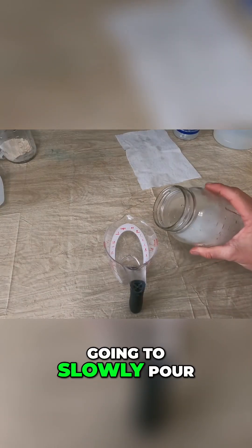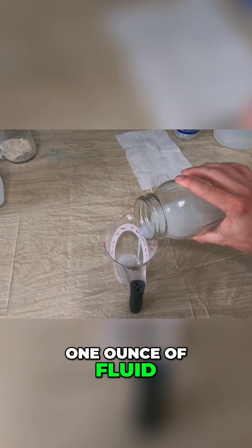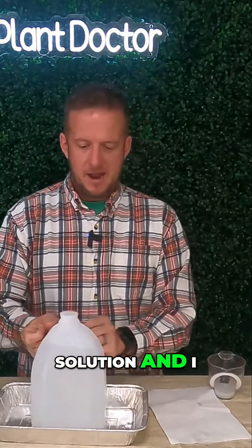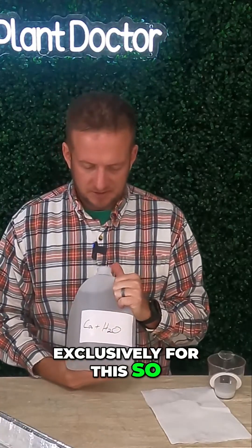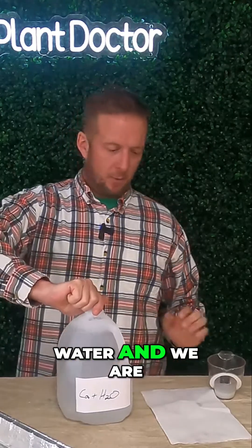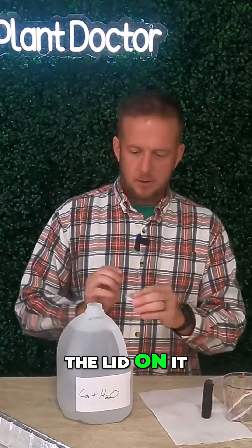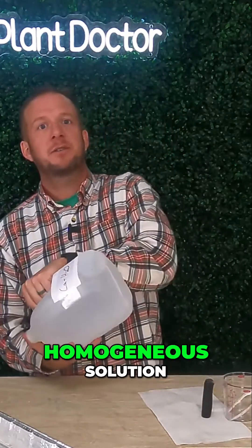I'm going to slowly pull one ounce of fluid into my measuring cup. We're going to take one ounce of our calcium solution and add it to a one gallon jug that I use exclusively for this — it's labeled CA plus H2O, calcium plus water. We're going to take our one ounce of solution, add it to the water, put the lid on it, and give it a little shake so it's a homogenous solution.